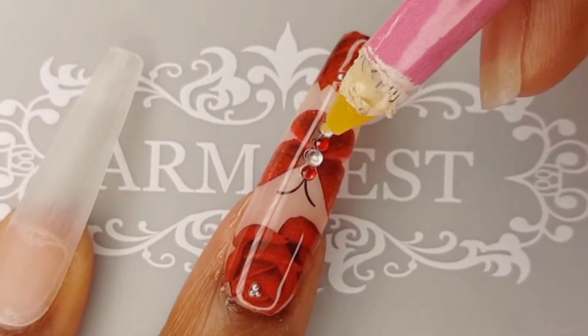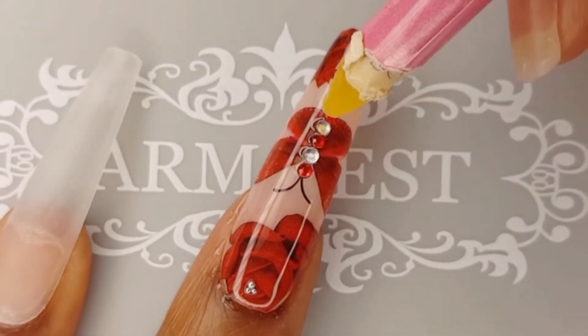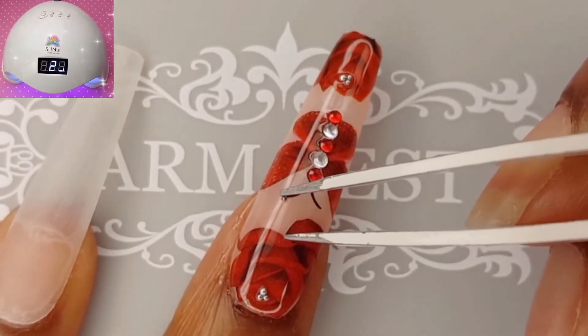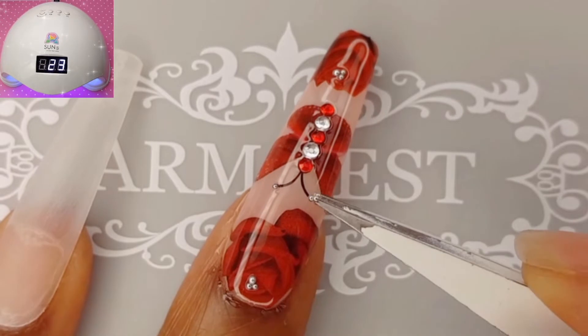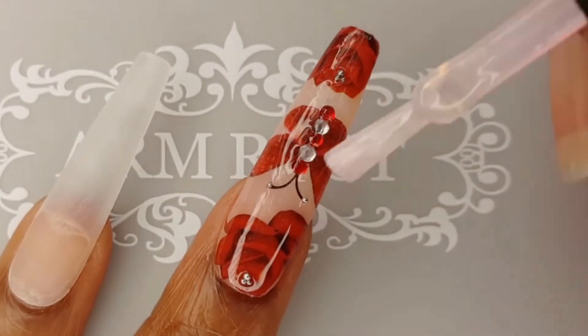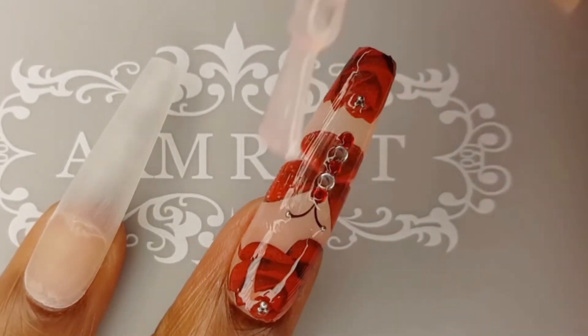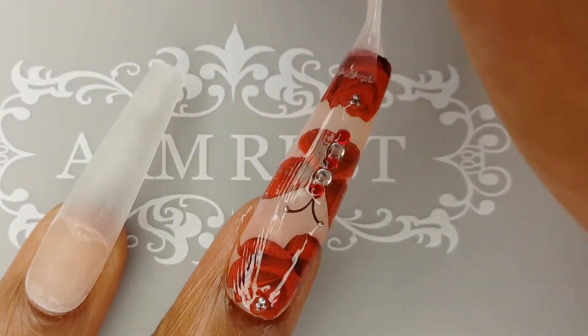I am using those in conjunction with red and clear rhinestones that I purchased from my local beauty supply store. Since the builder gel is so thick, the Mini Gel Lamp would not cure it, so I ended up curing in my big lamp for 60 seconds. To seal in my design, I am applying a thin layer of Top Coat and curing in the Mini Lamp for 30 seconds.